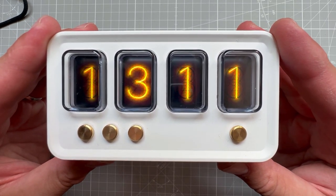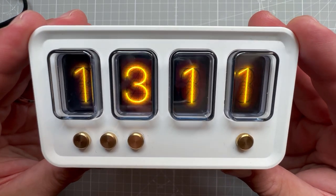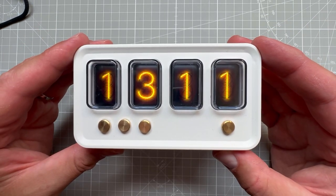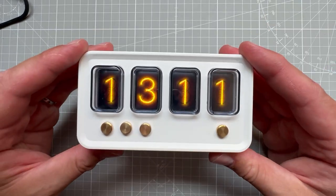At this point you can tweak the size of the hexagonal pattern, the visibility of the unlit states, and the size of the glow for the main digit. What I'd like to do is create a variation with a different color - maybe a green glow or blue glow instead of this yellow glow. Let's try that.